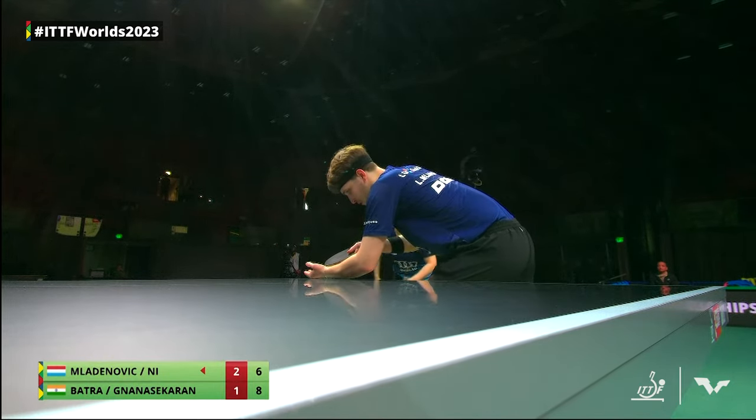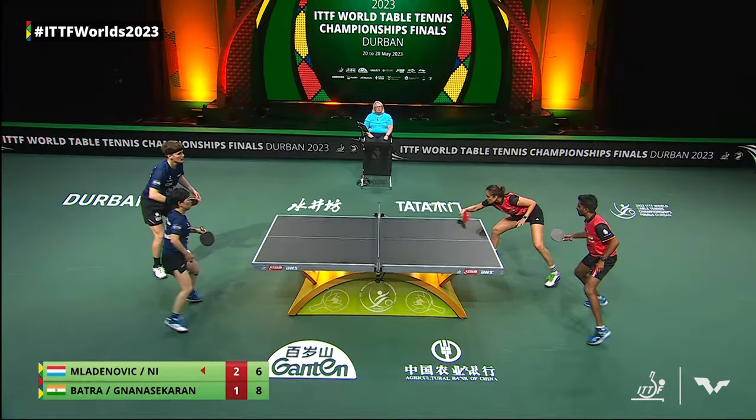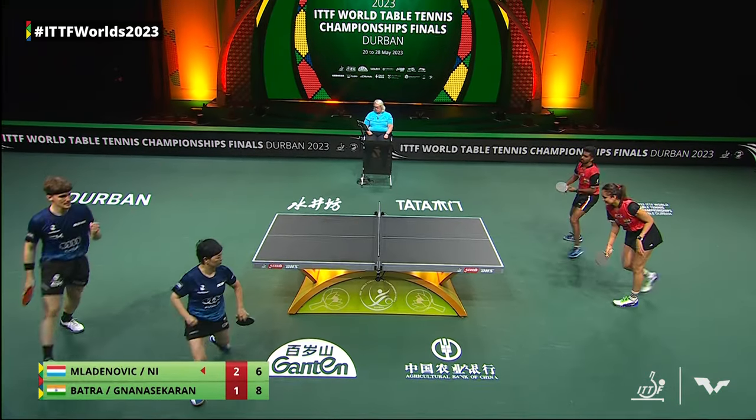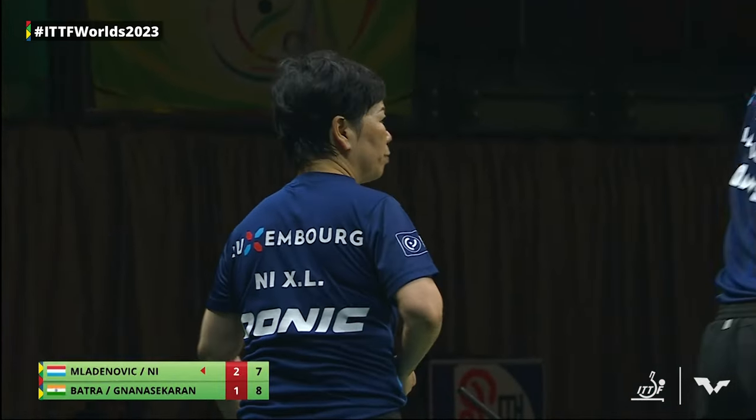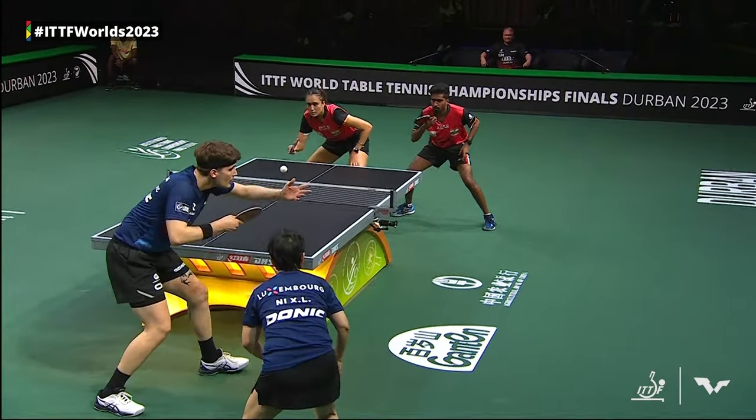Knowing her, she takes those calculated risks. And a risky shot here as well, Nisha Lien down the line. Score line keeping some tension here.